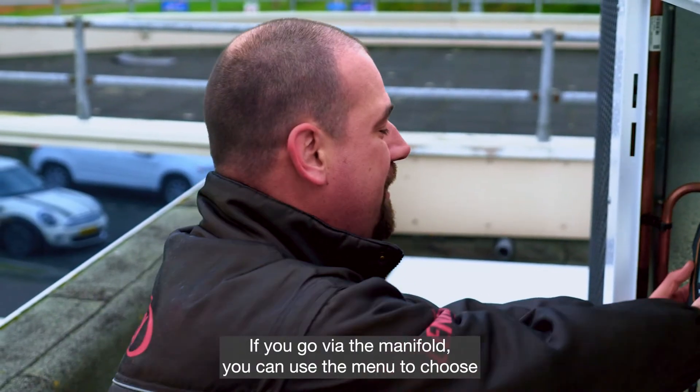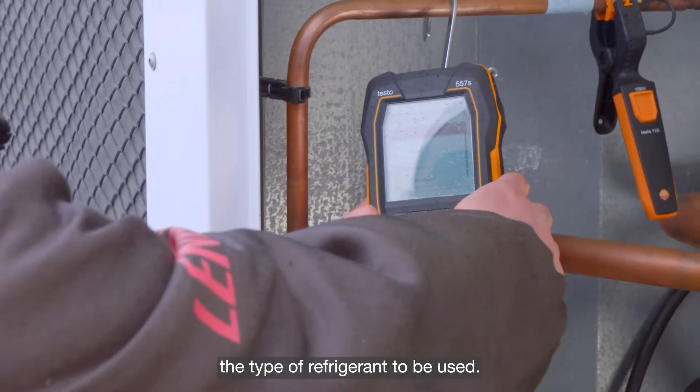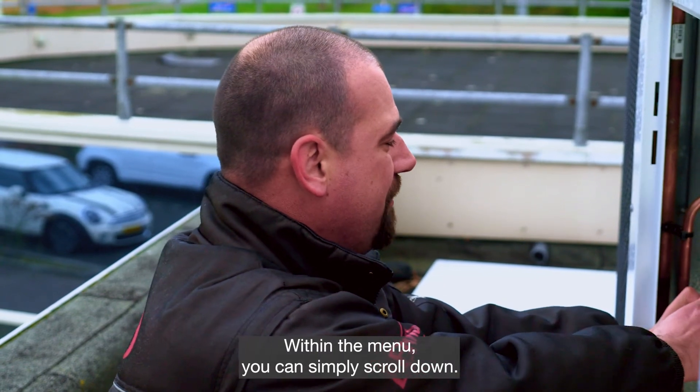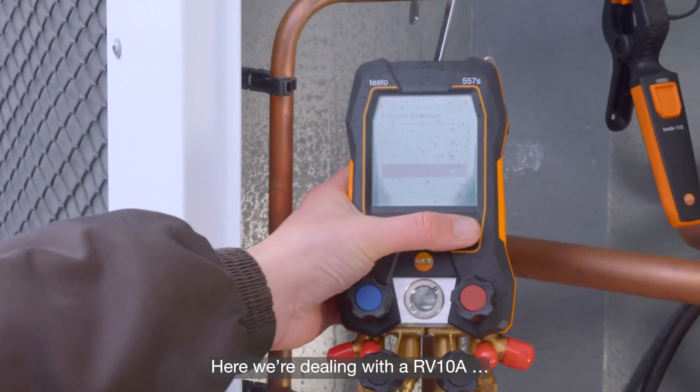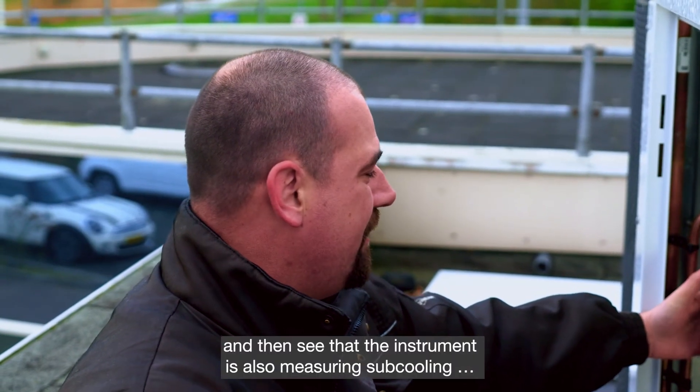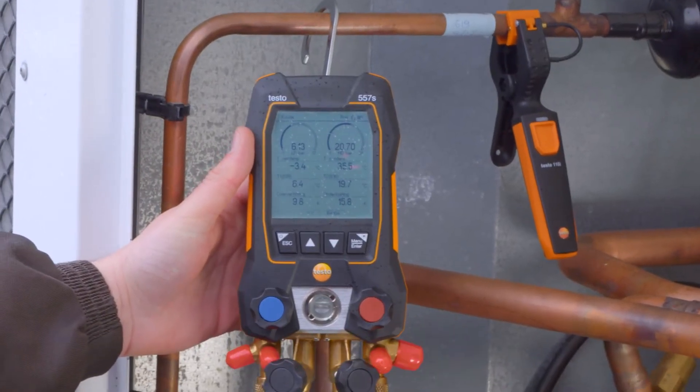If you go via the manifold, you can use the menu to choose the type of refrigerant to be used. Within the menu, you can simply scroll down. Here we're dealing with RV-10A, which we click on, and then see that the instrument is also measuring subcooling and superheating.